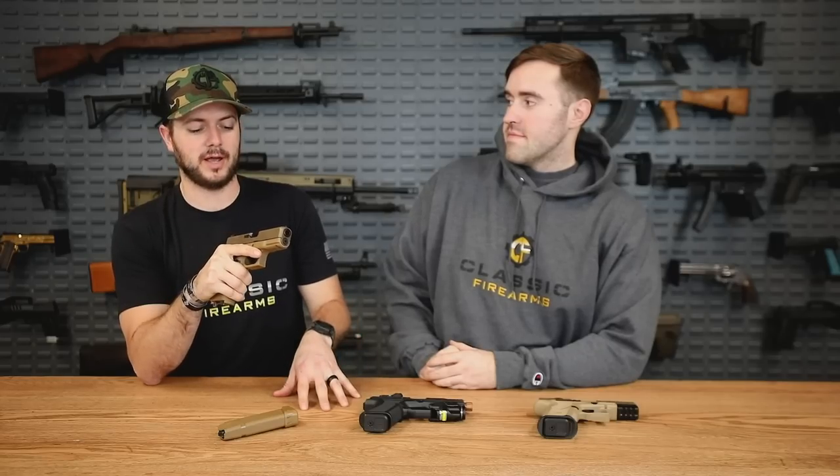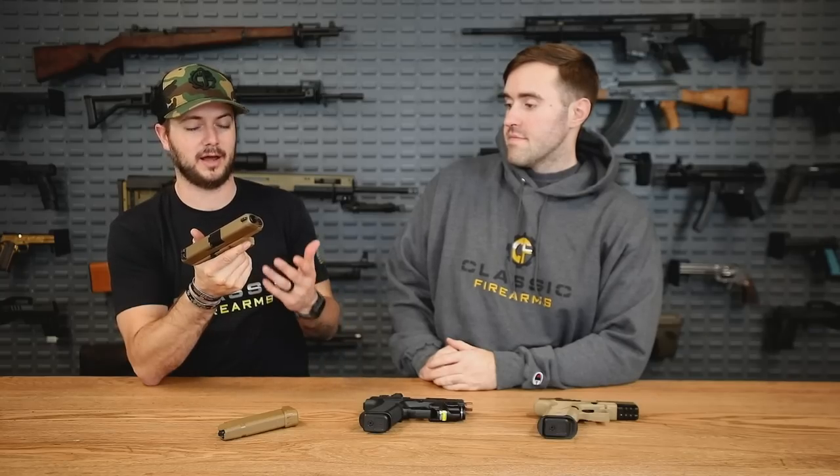I'd love to hear y'all's thoughts about that down in the comments section. I agree mostly — I don't know about the most reliable. But I will say, hands down, it's in service with military and law enforcement agencies all across the world including the US. The Marines have adopted different variations of the Glock, and it's been in just about every law enforcement agency everywhere, unless it's a Smith & Wesson M&P of some sort. So a basic Glock will definitely get the job done, but there are some things about a basic Glock that just aren't great.